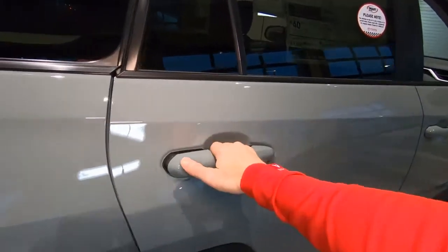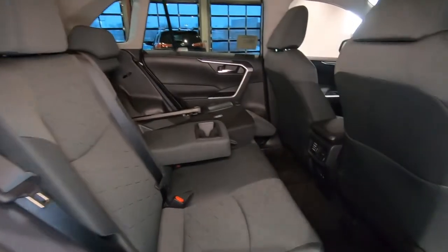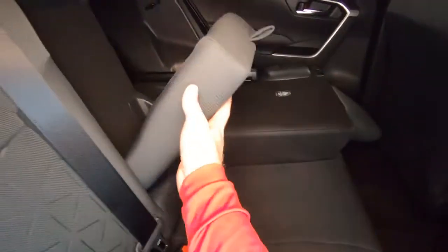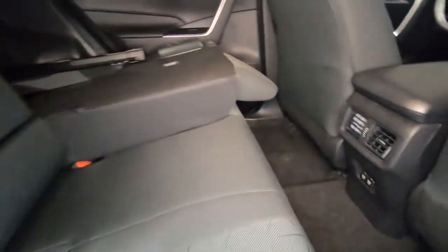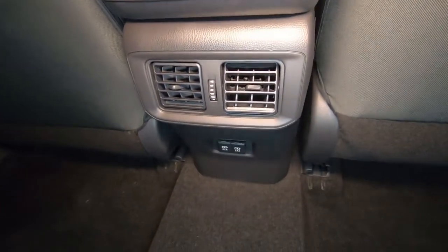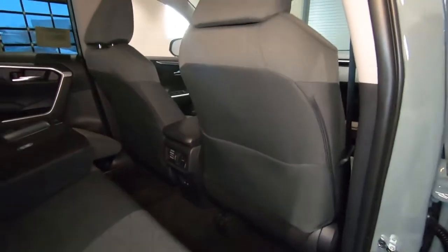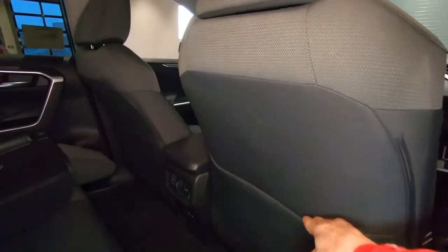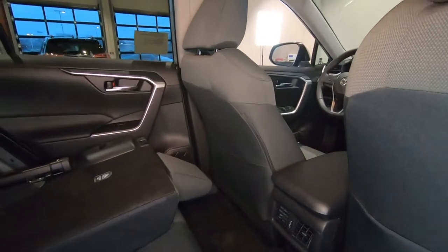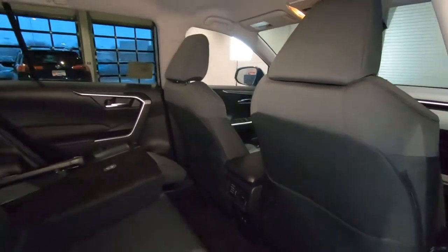In the back seat you can see we have a 60-40 fold-down seat and a center armrest with cup holders, and down here we've got rear vents and power ports for your electronic devices. Interestingly, there is a pocket on the back of the front passenger seat but not the driver's seat, so the driver can reach over and get things from the front seat.